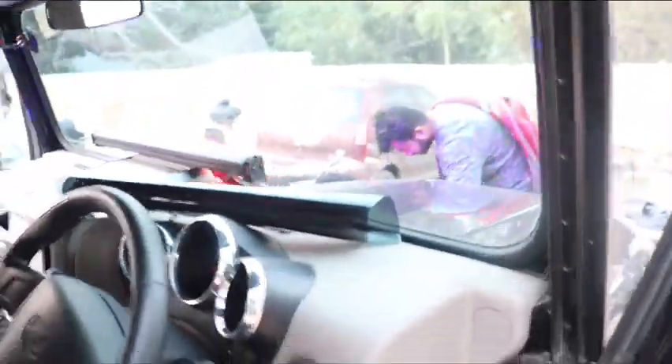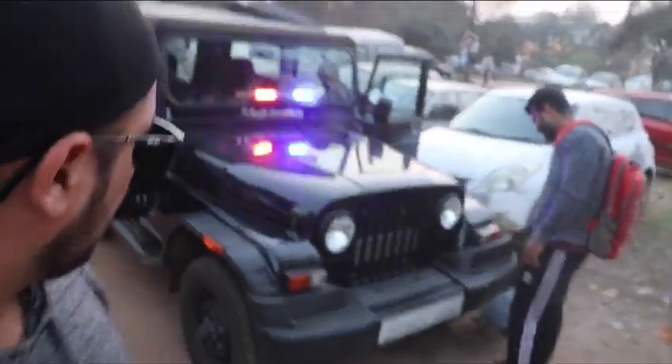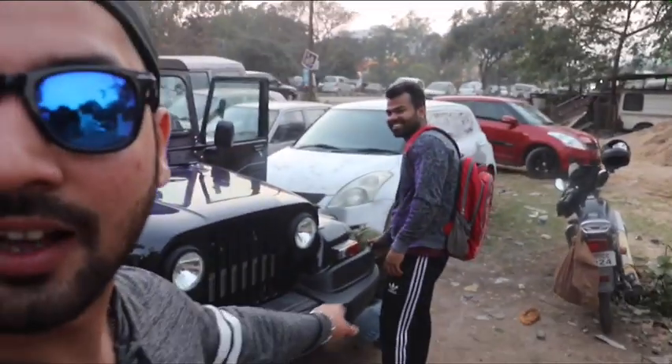It is a little dark but let me show you. The light is on. Let me show you from outside — how it looks. It looks dope!